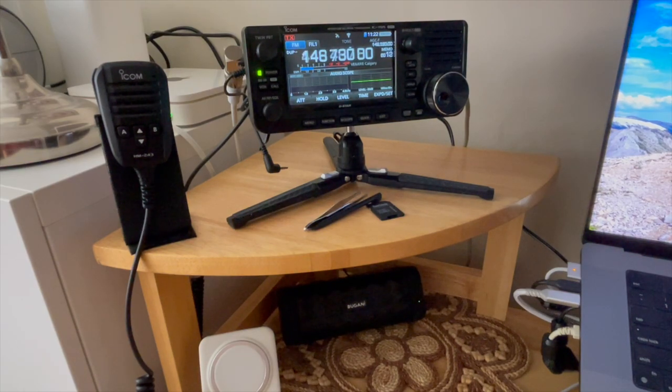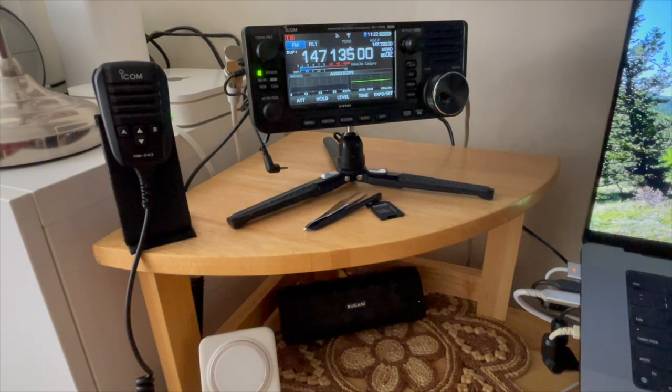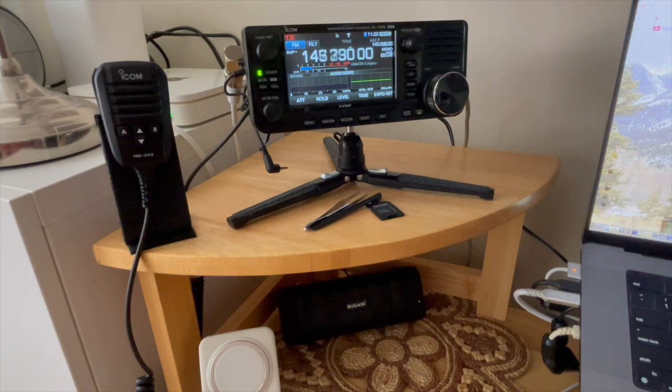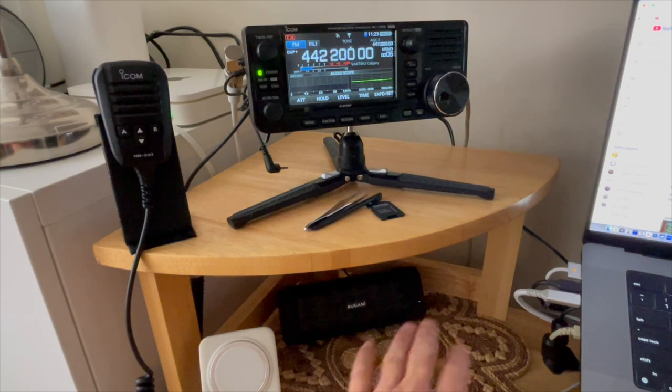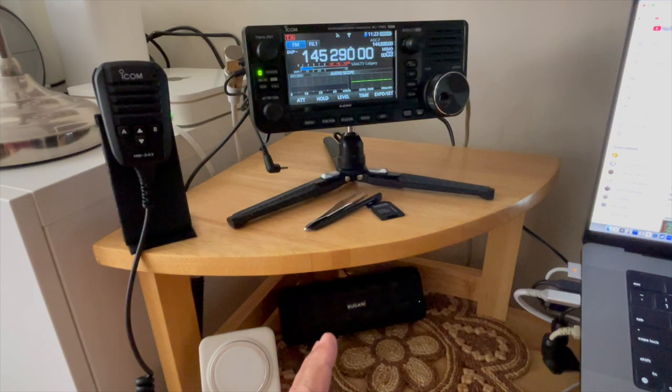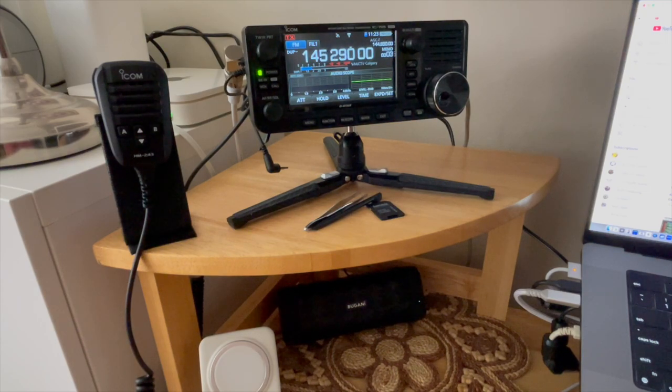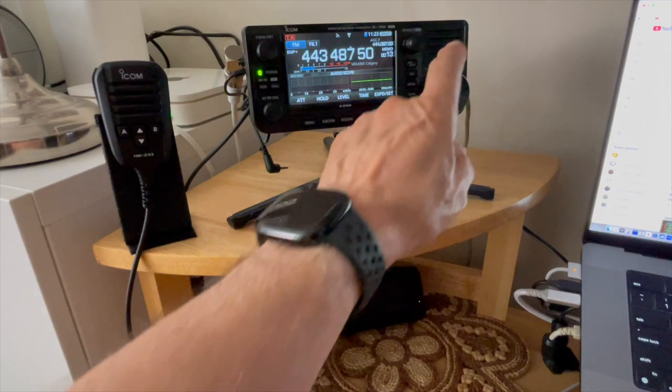It would have been nice if I could have recorded off the FM station — you'd be impressed with the audio quality. To wrap up: be sure to power off the unit before you plug in. I have it connected directly through the speaker jack, so no audio is coming through my mic or my internal speaker.